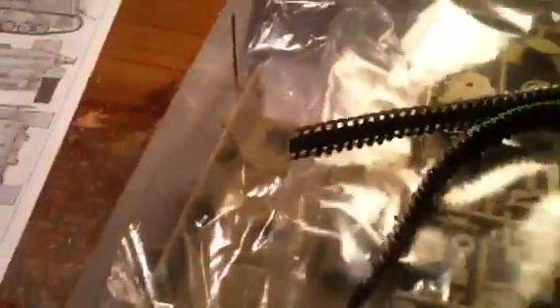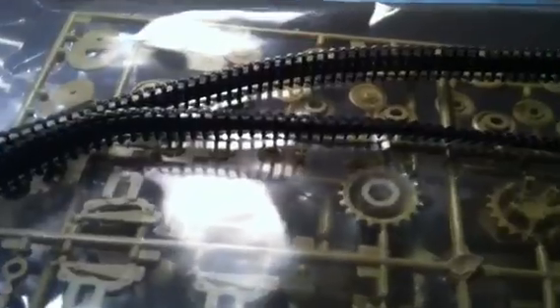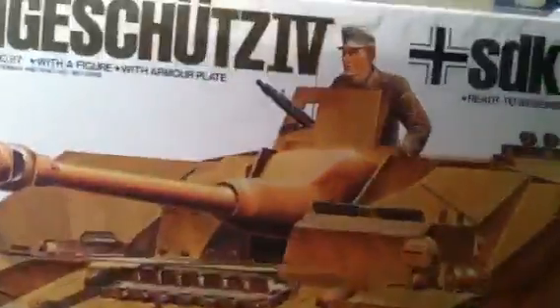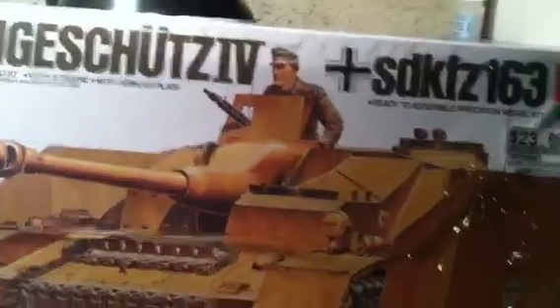Pretty basic kit, pretty cool kit actually. I'll let you look at these parts here. 1/35th scale Sturmgeschutz 4, Sd.Kfz.163.